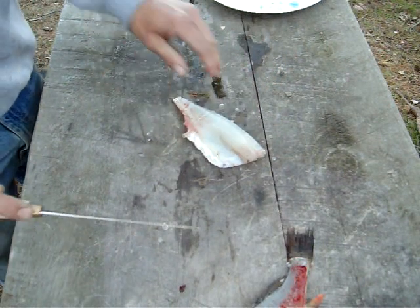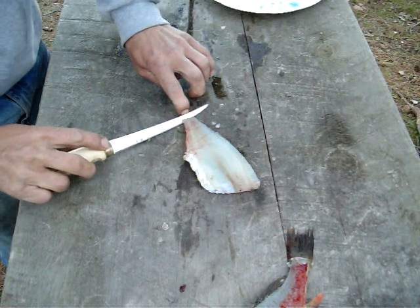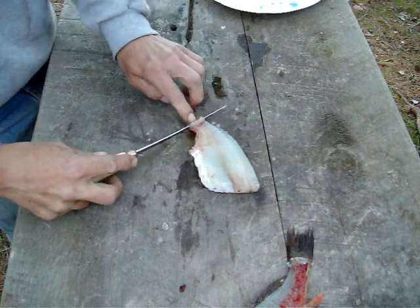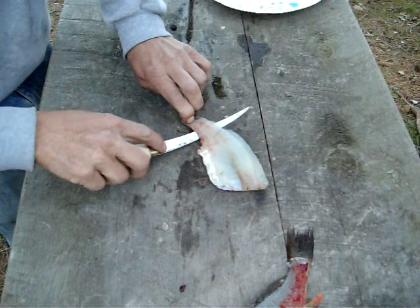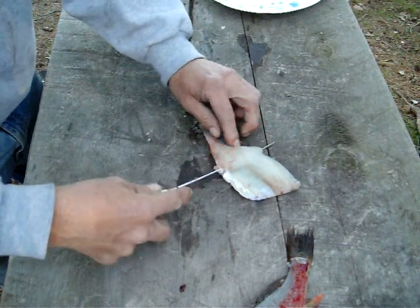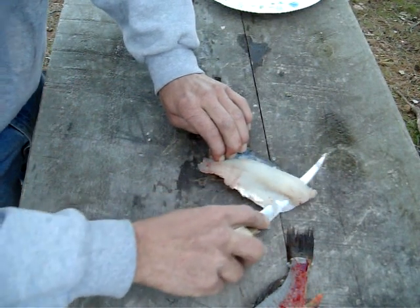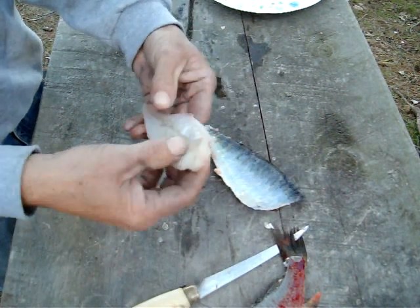You get a nice fillet like this — skin on that side. I usually take my finger and just push down to hold that skin, get started like this. Keep your fillet knife flat.